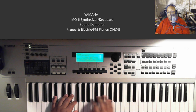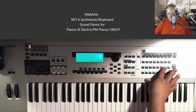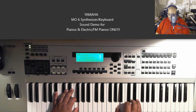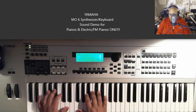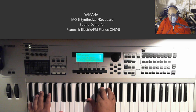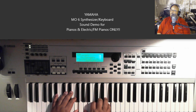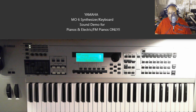And now we're on Contempo — that's what this is called, Contempo. And this is called E Piano Pad.